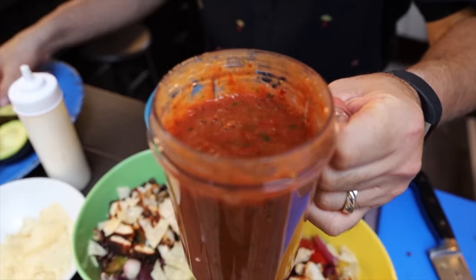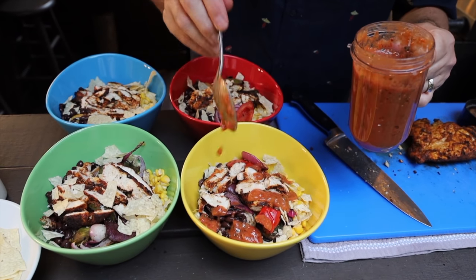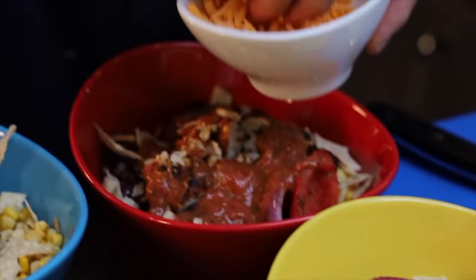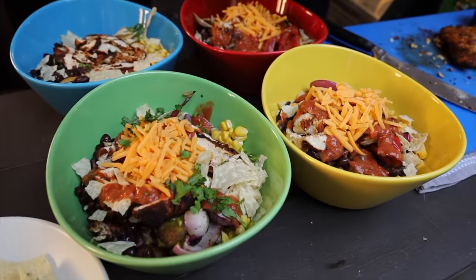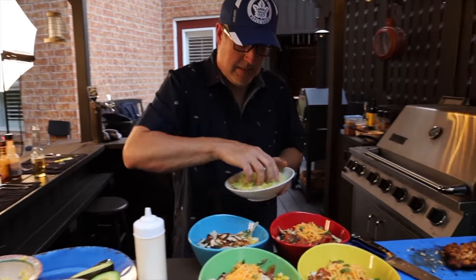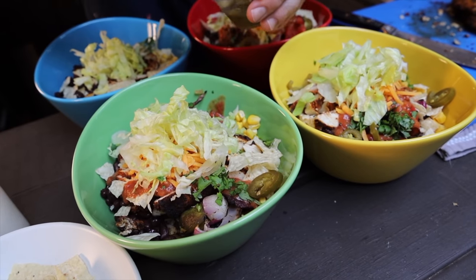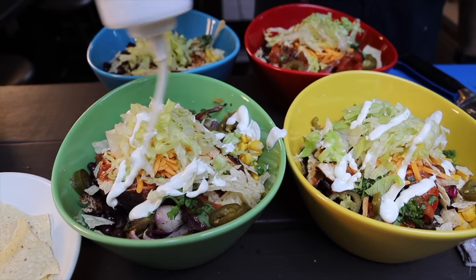Can we put on the Smell-O-Vision please? Because I'd like everyone to experience that. Just a big dollop of sour cream on each one — or multiple dollops? Only multiple. Cheese — just put a bit in the center. I'm going to put some fresh cilantro on there. Oh, I love cilantro. Lettuce on top. A little extra jalapeños in there. Jalapeño for sure, man. There we go.